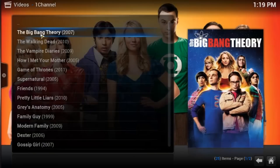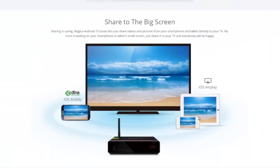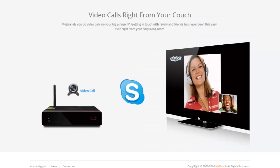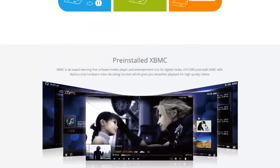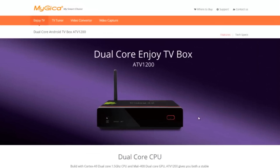The box is fully compatible with iOS and Android devices, so instead of connecting via cable you can sync through Wi-Fi using DLNA and push content directly from your smartphone or tablet to your TV. So if you want to cut cables and get rid of those recurring monthly fees, this is the MyGica ATV 1200 — the Android-powered smart TV box.